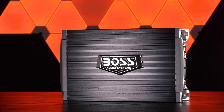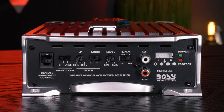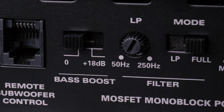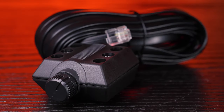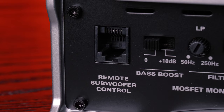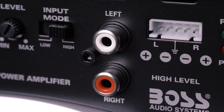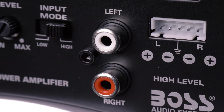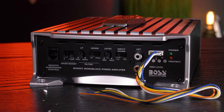This isn't the worst amplifier I've ever seen, but it's not blowing me away. The big Boss logo kind of looks like a belt buckle. For adjustments, you get a bass boost 0 to 18 plus dB switch, low-pass filter, gain control, and a low-high input switch. Plug the included remote bass control into its input to adjust levels up front. The amplifier offers flexibility when connecting to your signal source — use the RCA inputs to connect to your head unit or a line output converter, or use the included high-level harness to connect to the speaker outputs on your factory stereo wiring harness.